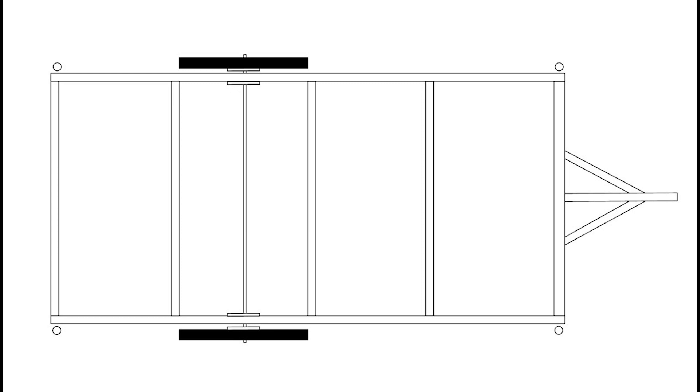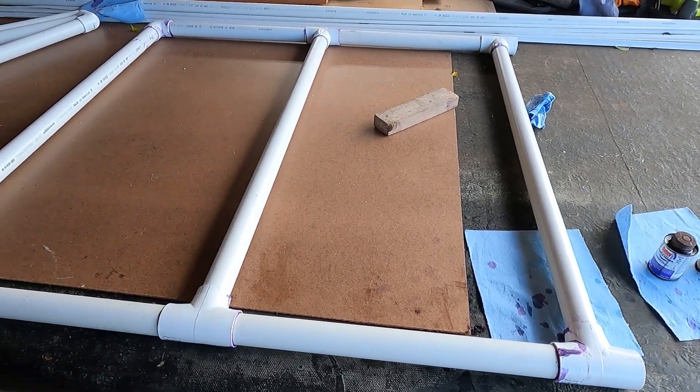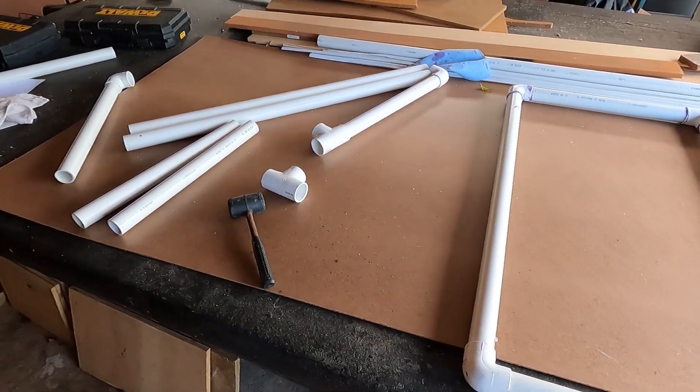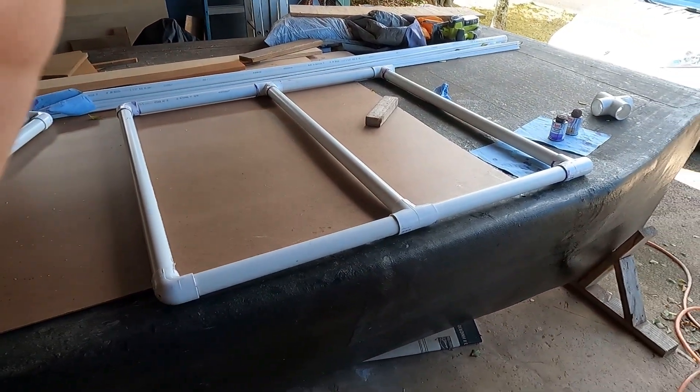With all the PVC cut, it's time to get gluing. The trick with building something like this is not to glue yourself into a corner. We like to build it like a ladder, adding each rung one at a time. The last two pieces of this puzzle are where the wheels are going to connect, and these need to be flattened.